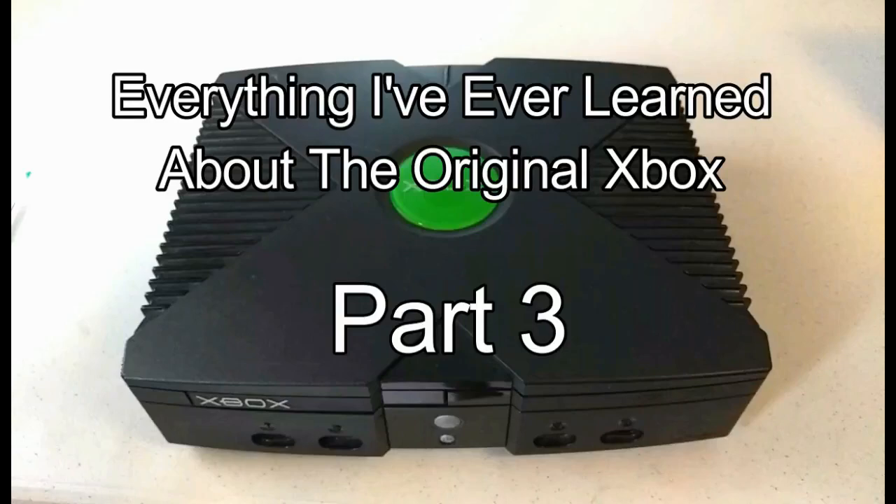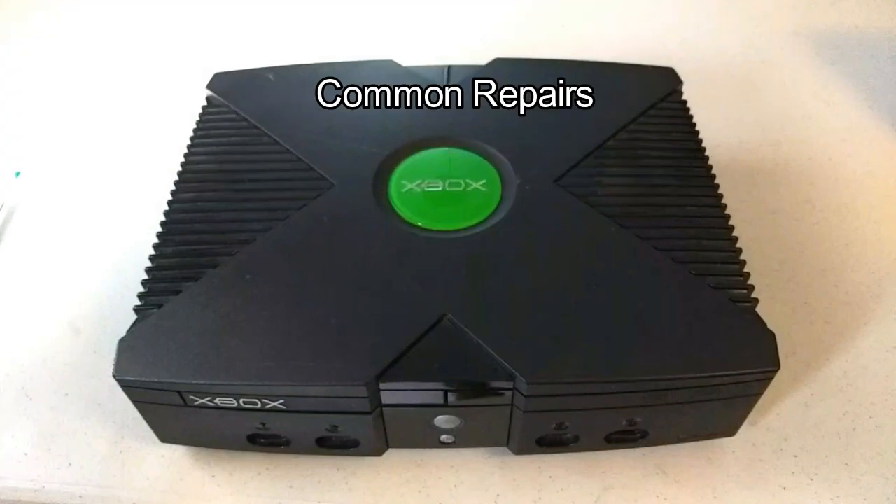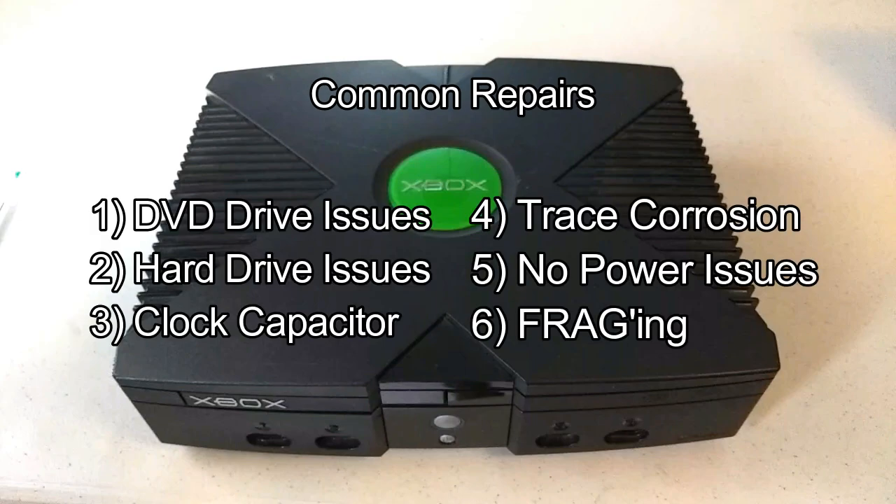Hey guys, welcome to Part 3 of everything I've ever learned about the original Xbox. In Part 3 I'm going to be discussing common repairs. I've divided these repairs into six major categories: DVD drive issues, hard drive issues, clock capacitor, trace corrosion, no power issues, and fragging. So let's start with the easiest and most common repair for this system.